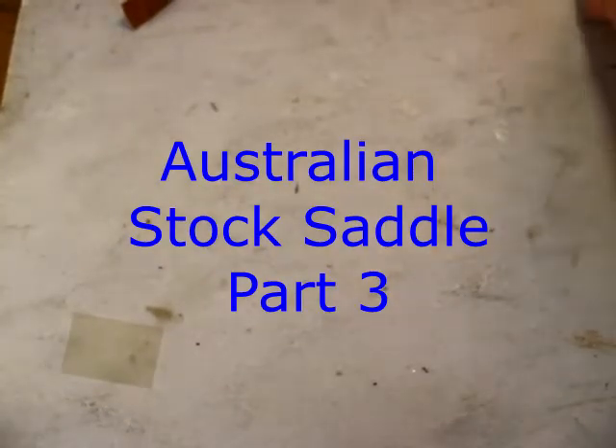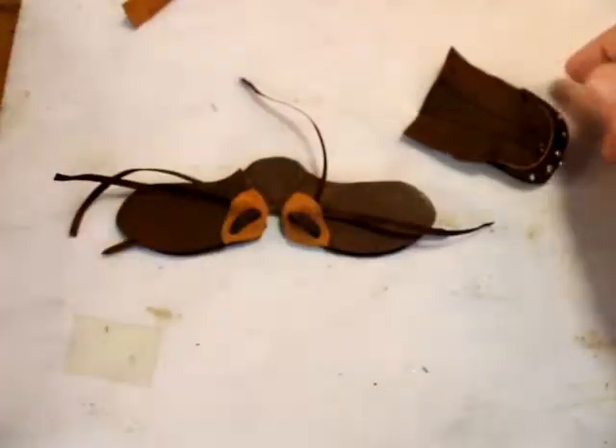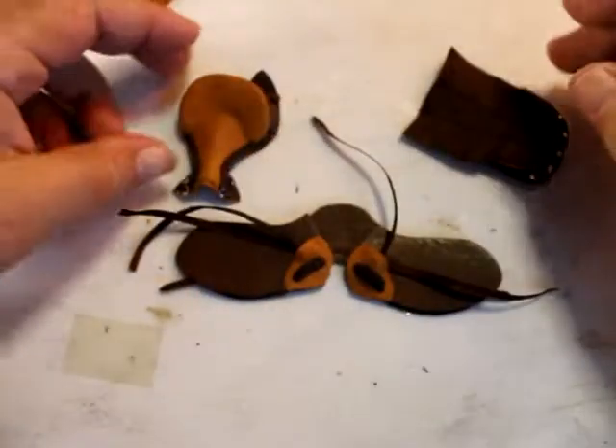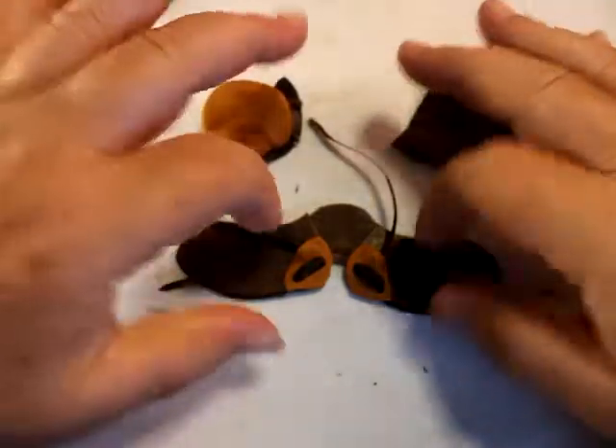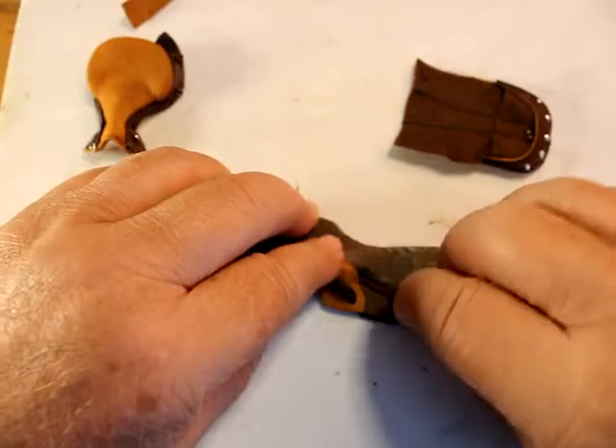Welcome to Model Horse Tack School. My name is Carrie and we're working on part three of the Australian stock saddle pattern. The last time we had finished assembling these pieces — your seat and your flaps and your padding — and now we're going to put them all together.